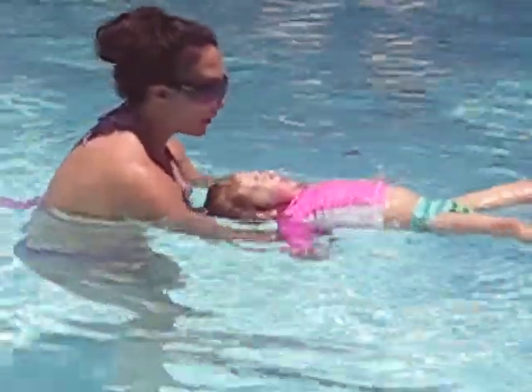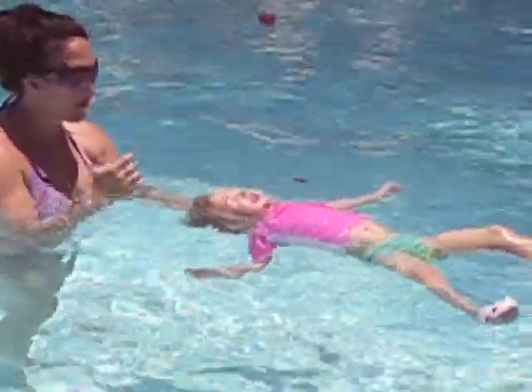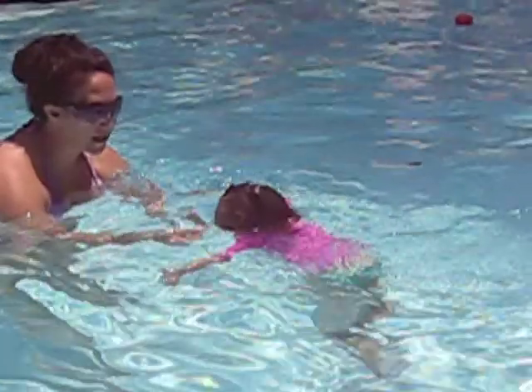You did great. Arms out right here. Ready? Good job, Ava. Finish. One. You're floating. One, two, three. Look at that. You're floating, Ava. Come on. Big arms. Good girl.